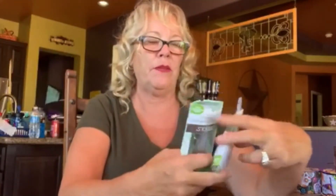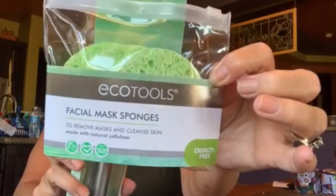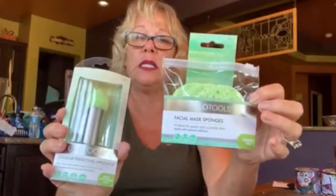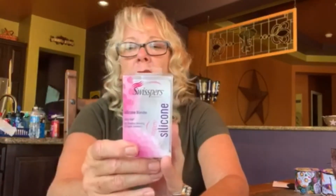Dollar Tree must have bought some Eco Tools stock because they had a bunch of them — and Eco Tools is a really good name brand. She got the contour perfecting applicator and the face mask sponges. Super great buy to get anything from Eco Tools for a dollar. The fun thing about Dollar Tree is the hunt — you have to go find it. She also found this silicone blender by Swispers. When you blend makeup with a regular sponge it soaks up so much product; with a silicone blender you're not wasting it.